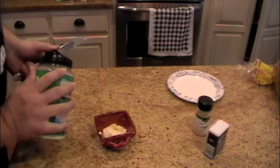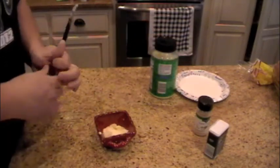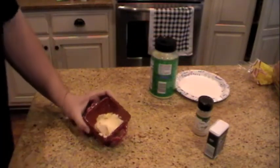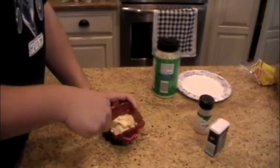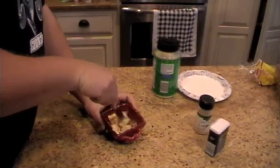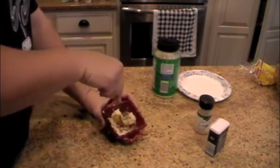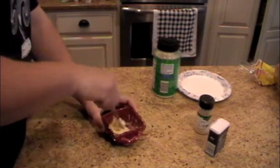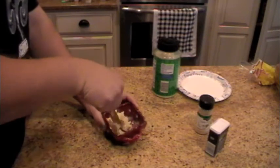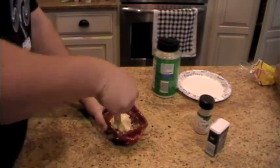I'm going to take this butter here and, once I get it mixed up, I'm going to put it on my bread so that when I get ready to start cooking my sandwiches, when the meat gets done, I'm going to take the bread, put it on the griddle, and toast it a little bit with this butter.